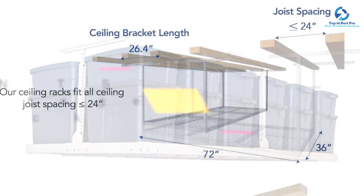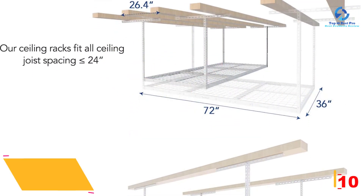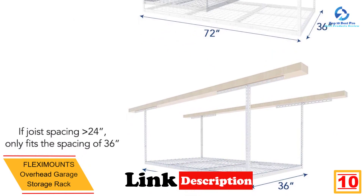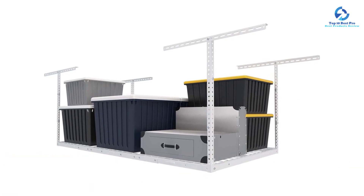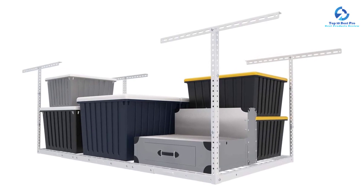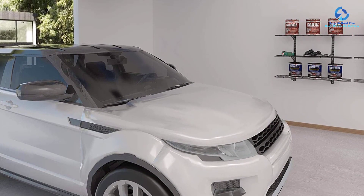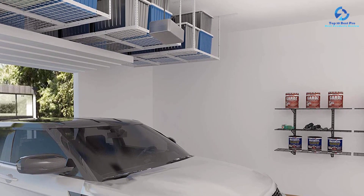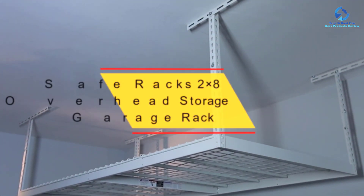Starting at number 10, we have the Fleximounts overhead garage storage rack. This is a spacious garage storage rack suitable for keeping a number of items. It has an integrated grid design that allows for easy assembly, and has been designed from heavy cold-rolled steel construction, which can support up to 450 pounds. The DIY installation process provides detailed step-by-step guidance, and the rack is highly durable and safe.